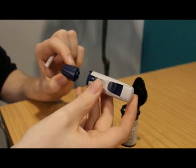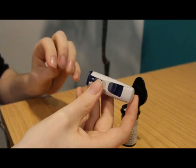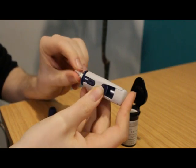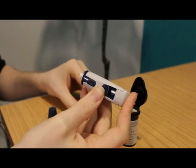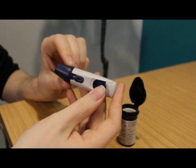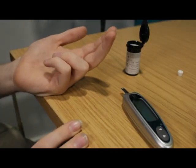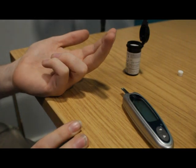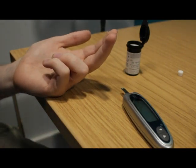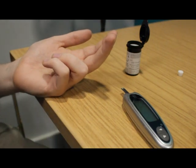Remove the end cap from the lancing device. Insert a new lancet into the lancet holder, twist off the protective cap, and replace the end cap. Set the lancing device. Choose which finger you're going to prick — the sides of the end segment of the finger are best. Don't prick the pad or too close to the nail.